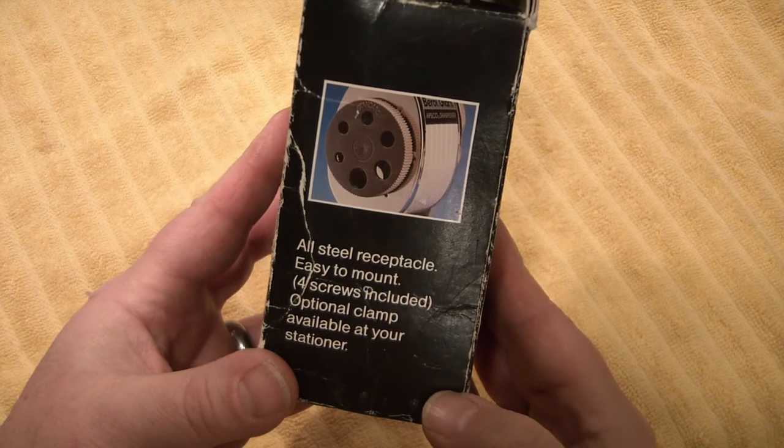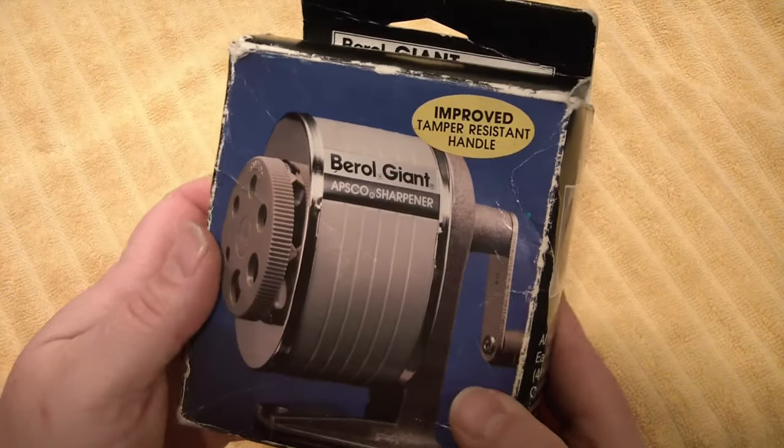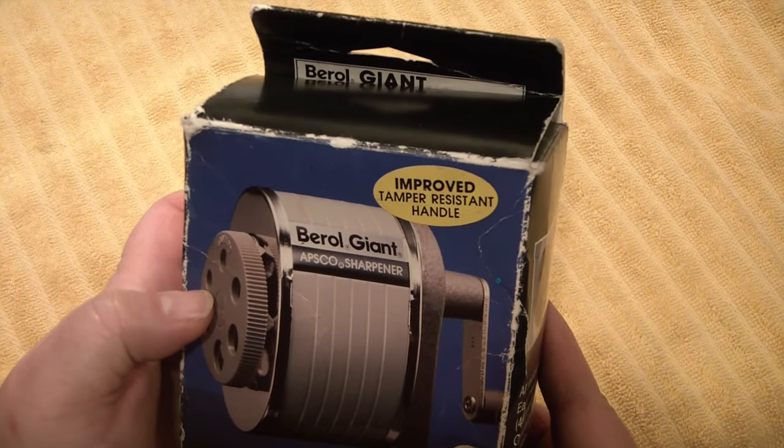All steel receptacle, easy to mount, four screws included, optional clamp available at your stationer. And here it says: improved tamper resistant handle. Not quite sure what that means.